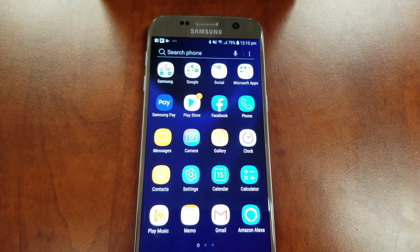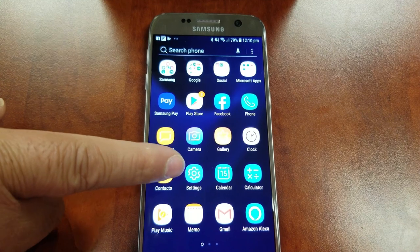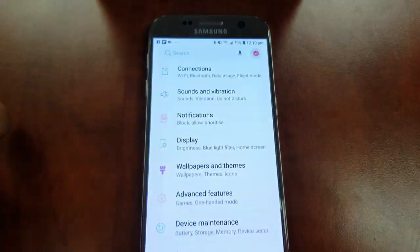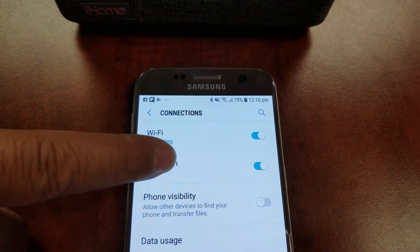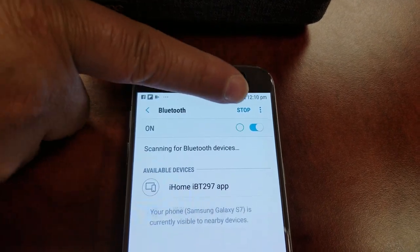If you have an Android device, activate Bluetooth by going to Settings, then Connections, then Bluetooth. Make sure it's turned on.